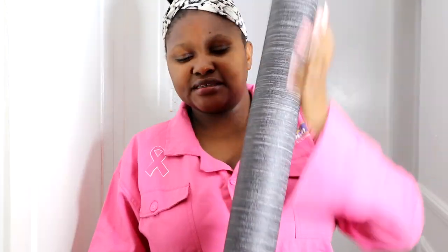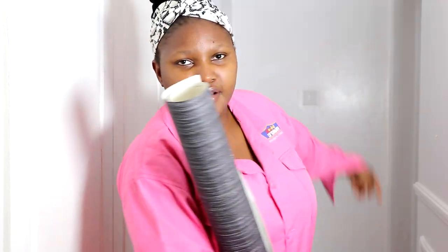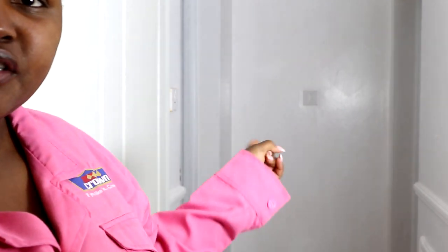Hi guys, welcome back to yet another episode. For those who are new, my name is Jojo. In today's episode I'll be showing you how I put up this wallpaper from ADH Wallpapers onto that side of the wall. I'm working on the corridor makeover, and the first thing done was painting and wainscoting on both sides — but I didn't do wainscoting at the end because that's where I want to put up the wallpaper. I also have a beautiful mirror from Pintel Designs that I'll be showing you as we go along with the project.